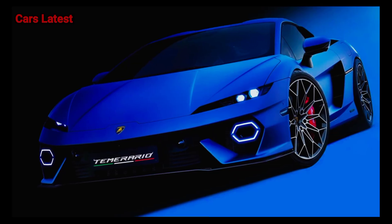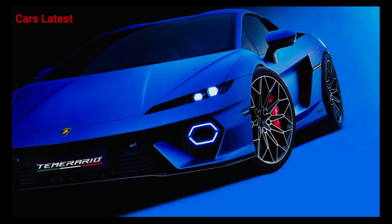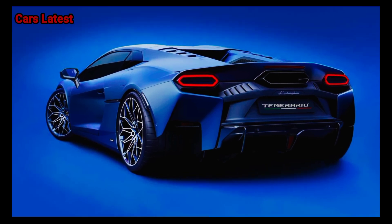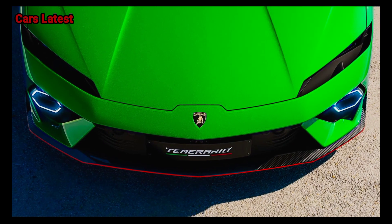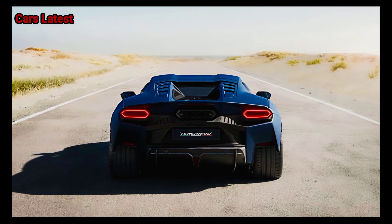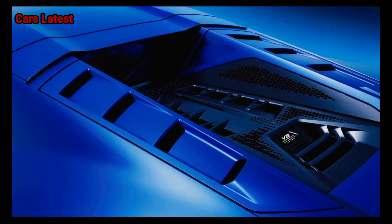Lamborghini calls the Temerario a high-performance electrified vehicle, or HPEV, and it packs a twin-turbocharged 4.0-liter V8 plug-in hybrid setup with three electric motors. Total output is 920 horsepower, and it takes the Temerario just 2.7 seconds to reach 62 miles per hour. Top speed is 211 miles per hour.